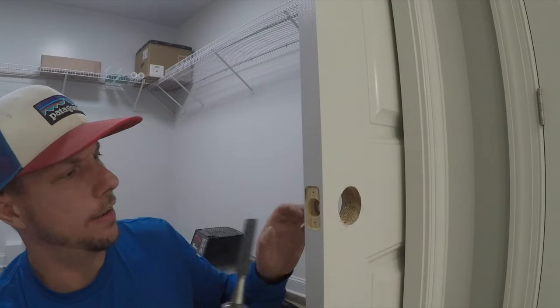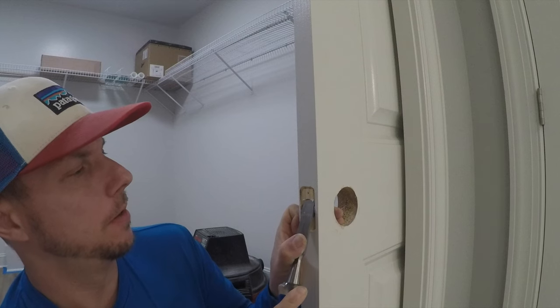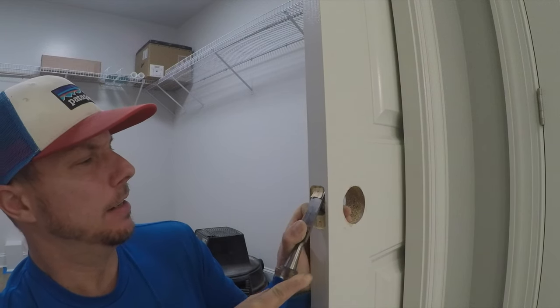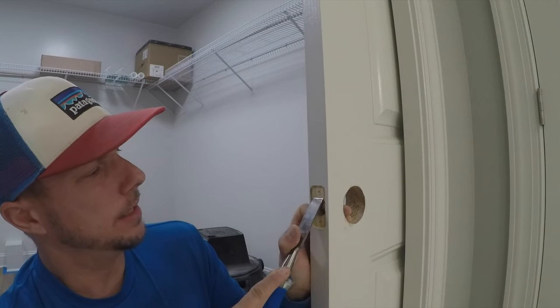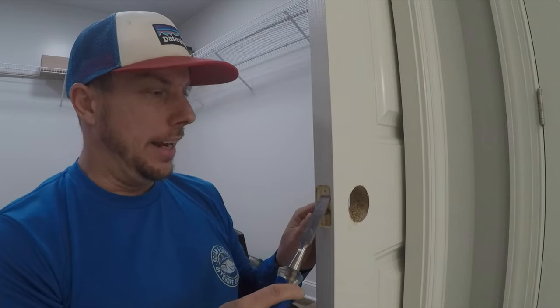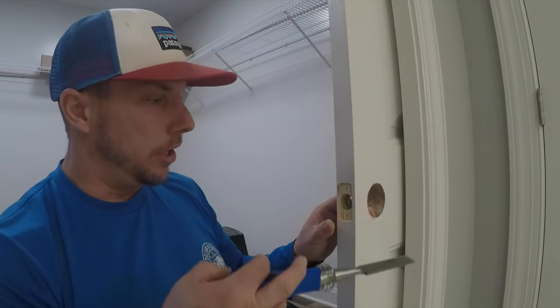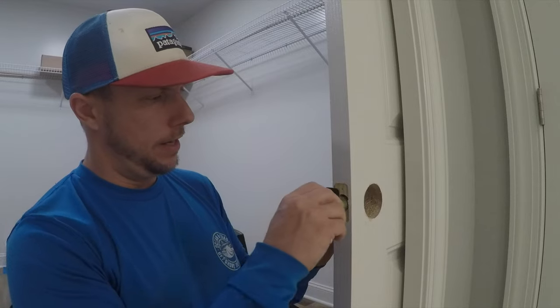I got the majority of it off and this chisel is actually pretty sharp — it's not a fine woodworking chisel, just an inexpensive cobalt chisel, but it's decently sharp. I'm using the chisel this way because the bevel keeps me from digging too deep. If I went the other way, I could gouge it too easily. Let's see if this will fit in here.